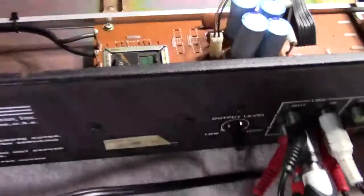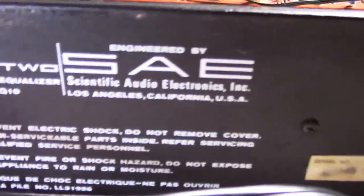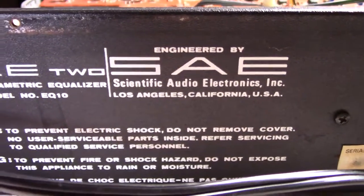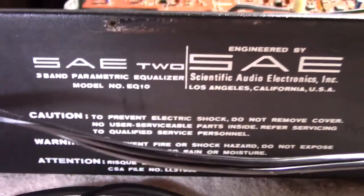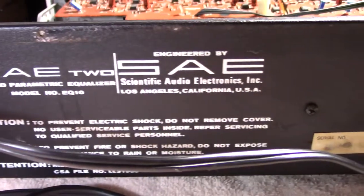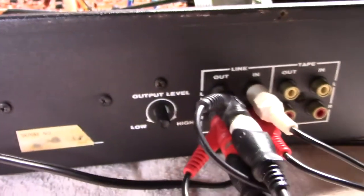I wanted to show you the back of the unit. It says Scientific Audio Electronics, Los Angeles, California, USA. This stuff is made in the USA — good stuff, good quality stuff. Vintage but quality.